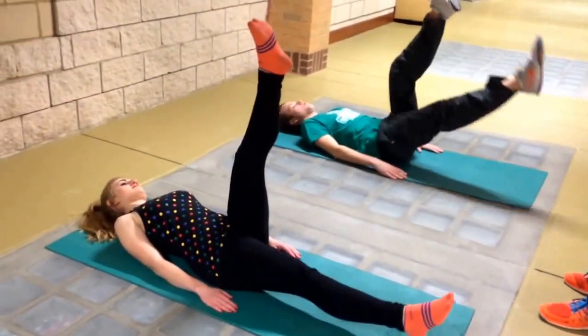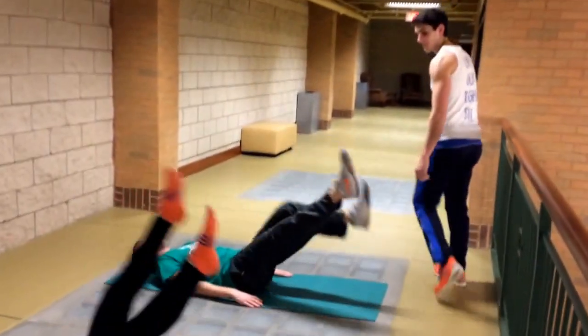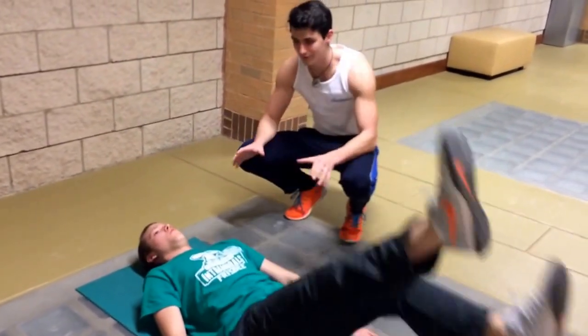Keep that other foot off the floor once you're up. Switch, switch, switch. It's tough to keep that leg straight — that's good. Keep going. Perfect form.